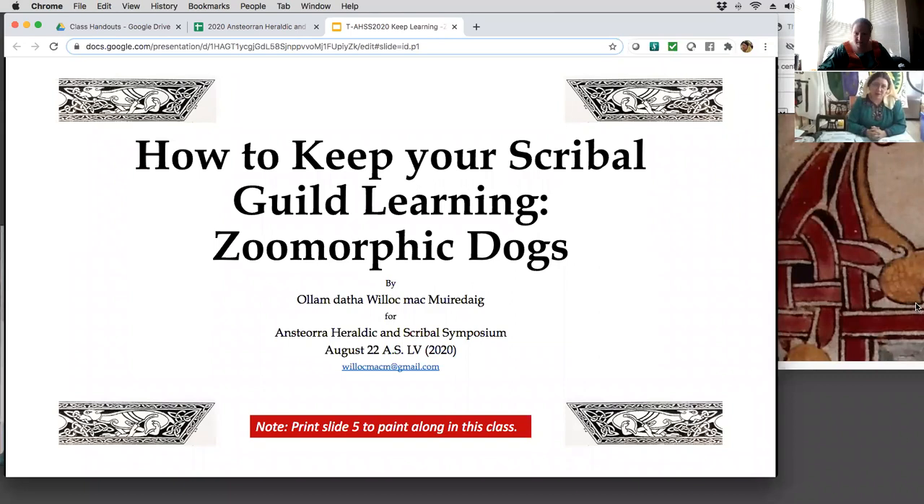One of the things I did was I took over my local scribal guild, knowing not a whole lot about how to paint charters. I tended to do about one charter a year through the first 20 years in the SCA. Then I took over the SCA and realized that we all needed to learn.